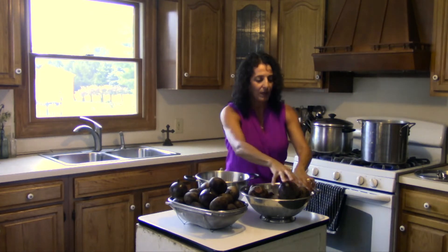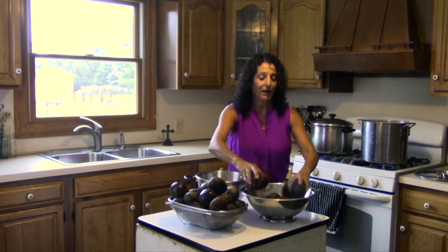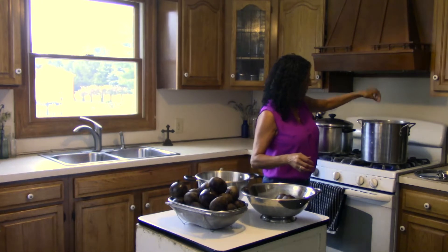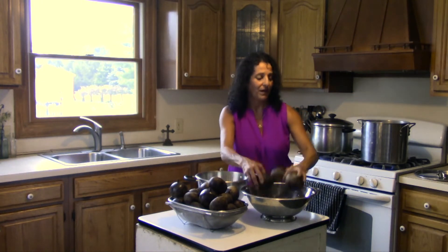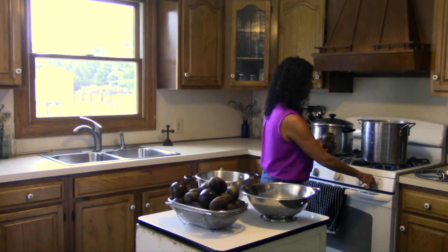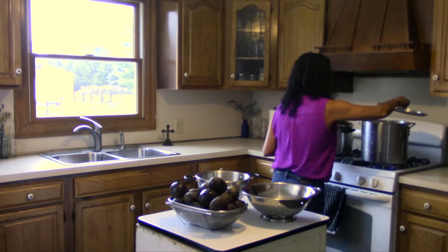I turned it down while I'm putting them in and I'm just going to fill the pot all the way. This is just a regular stock pot for soups or anything like that. I think that's as many as I can fit in there. I'm going to go ahead and put the heat back up and cover it.